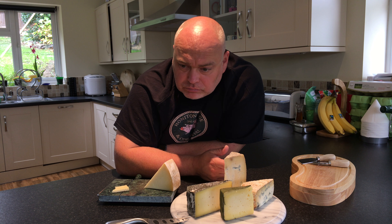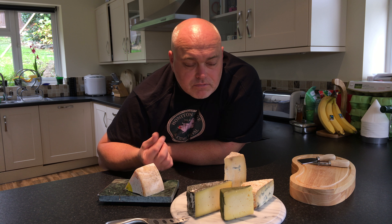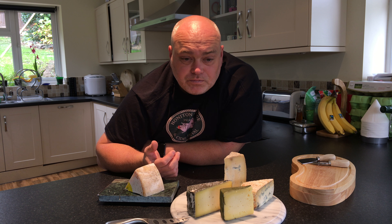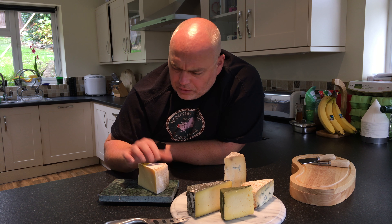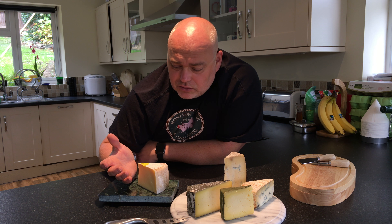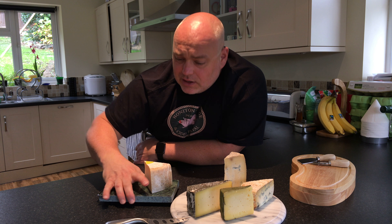I imagine, though I haven't tried it, this would be incredible as cheese on toast or a cheese topping for something. It's got a great flavour. It's got that lovely lactic sourness that you get with very young cheeses like Caerphilly, but then such buttery flavours afterwards and a real bit of strength to it. That's gorgeous. I really like that. Really nice.